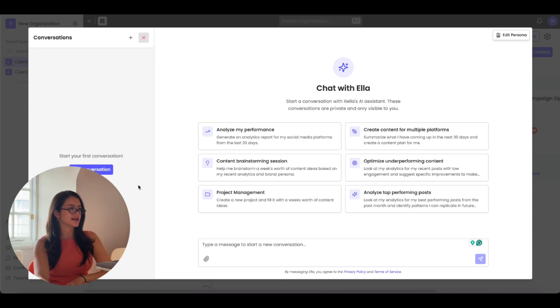When you're chatting with Ella, you'll have all your conversations on the left-hand side. You can start typing to start a new conversation or click any of the prompts for quick insights. You can ask Ella anything related to your social media — whether it's analyzing your performance, helping with brainstorming, creating content for different platforms, looking at your insights, optimizing underperforming content, or analyzing top performing posts. Ella understands your voice and uses insights in real time, and she gets better the more you use her.